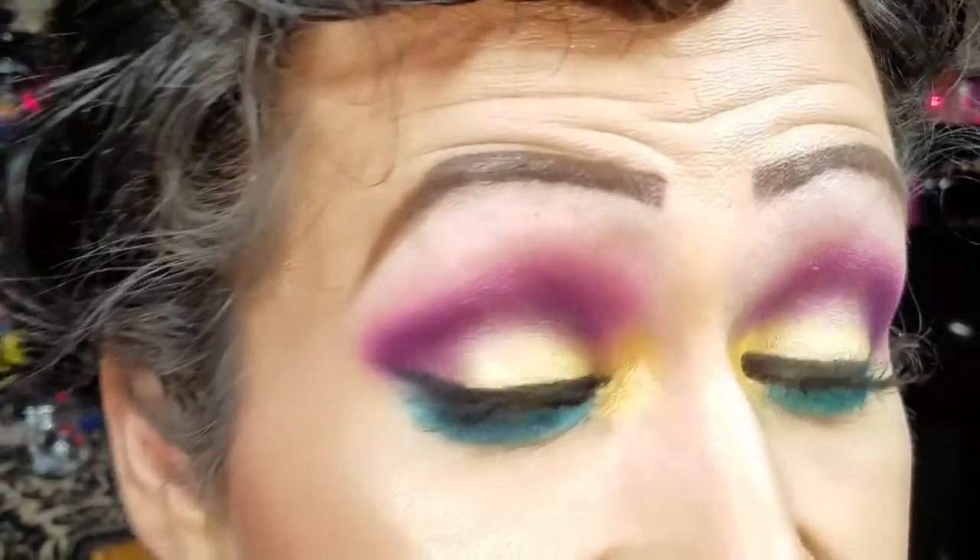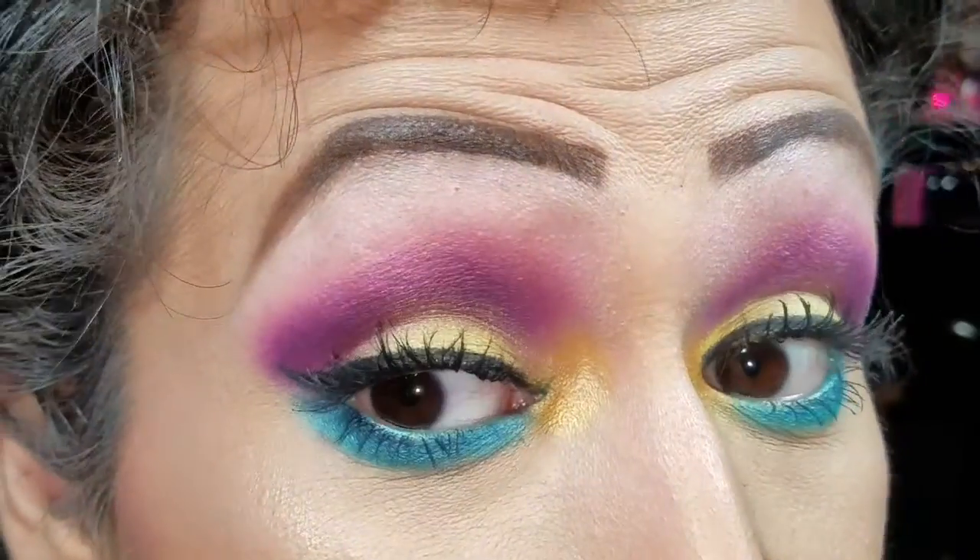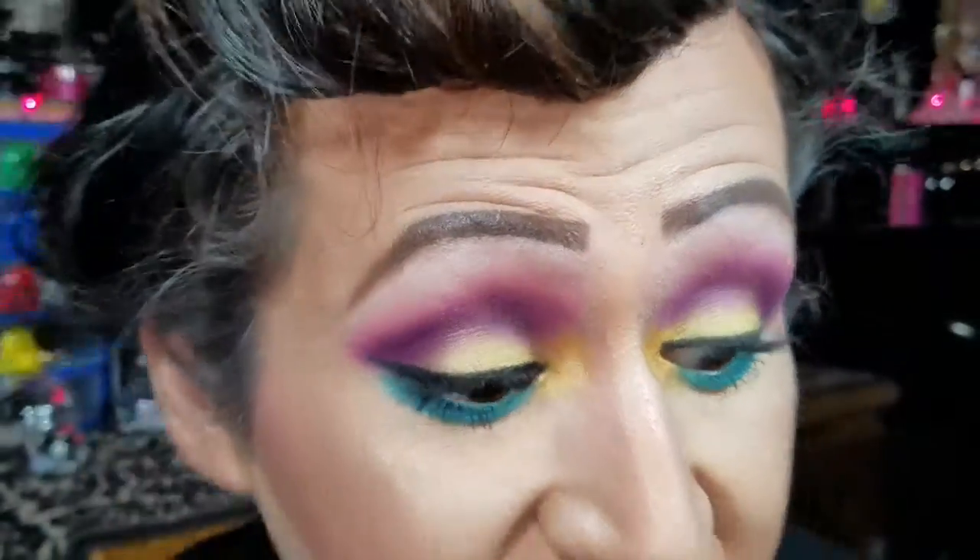Welcome back to my channel. Today's video is going to be a tutorial on this eye look. It's going to be a beautiful bright colorful look — today's look was going to be an Easter-inspired look, but it came out too dark, so I figured I'd still do it here on my channel.